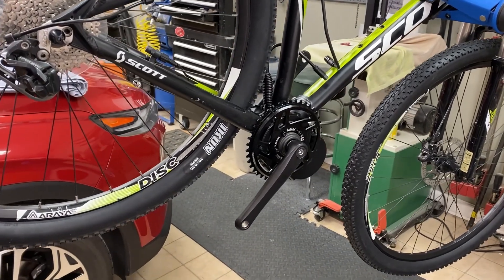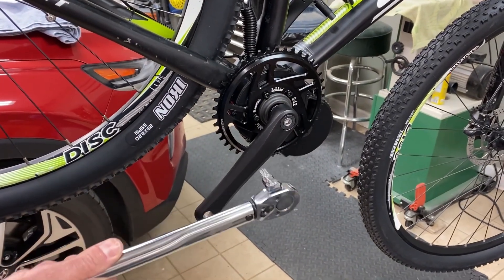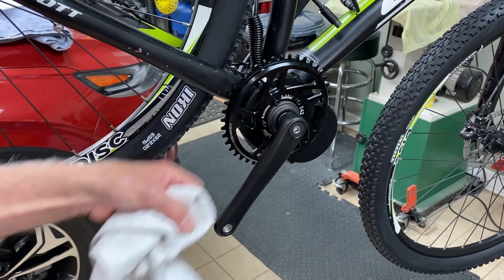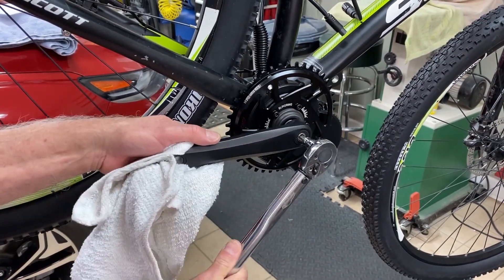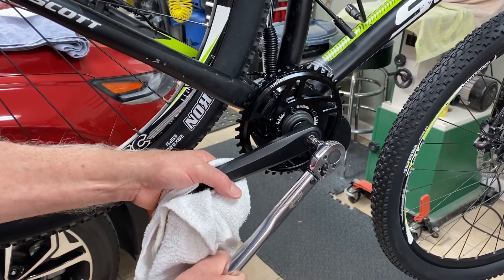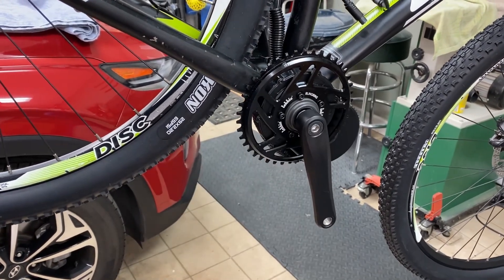When putting these cranks back on, I'm going to give you a Big Al tip: get yourself a torque wrench because they're requiring 35 to 40 newton meters, and it's really hard to tell how much that is — what you're doing is forcing this crank back down onto that tapered shaft, so it takes a lot to do it. This is what 40 newton meters feels like. So make sure you get your torque wrench for this part, and also use some Loctite on those threads, and you'll be good to go.